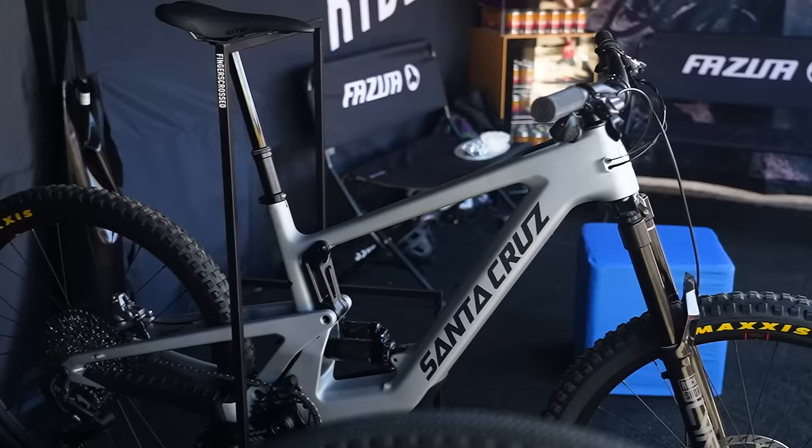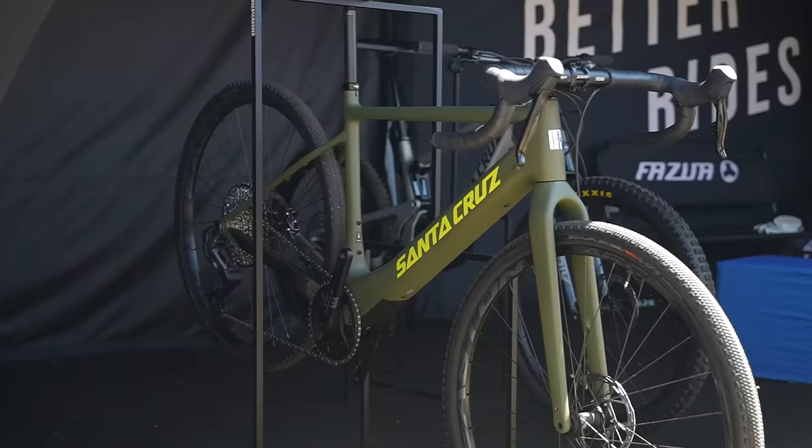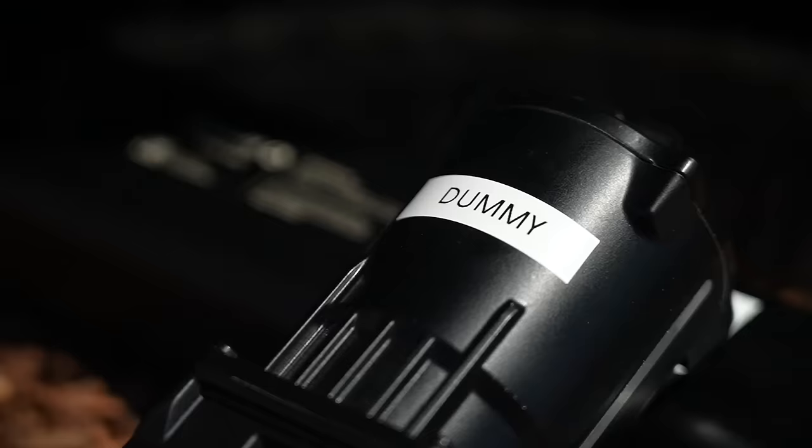We're at the Fazua stand and they're showing off a couple of bikes that feature their lightweight system — the Ride 60, 60 Nm system. The motor weighs 1.96 kilograms and it's in bikes like this Santa Cruz Heckler SL trail bike — very nice looking — and also their recently launched Skitch gravel bike. Let's take a look at the components: the battery and the motor make up a lovely compact system that slides up into the down tube.